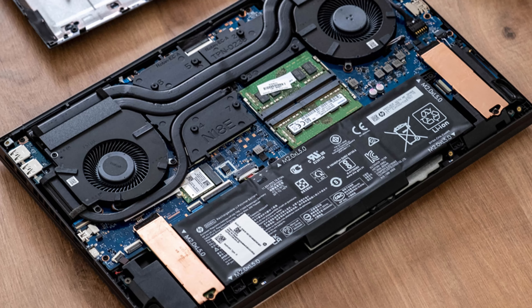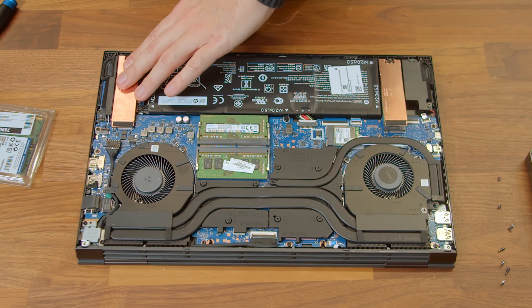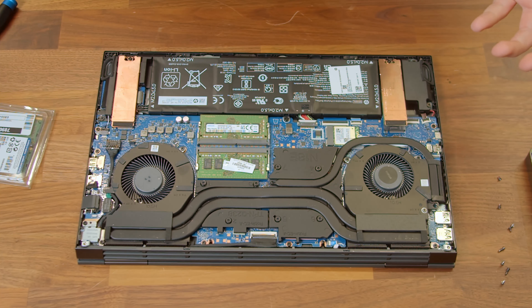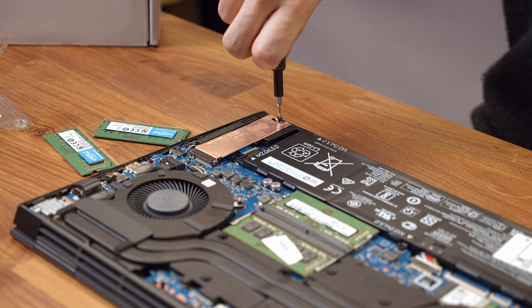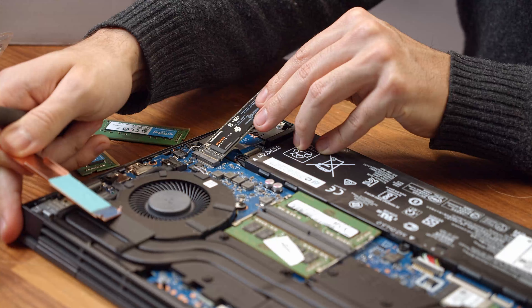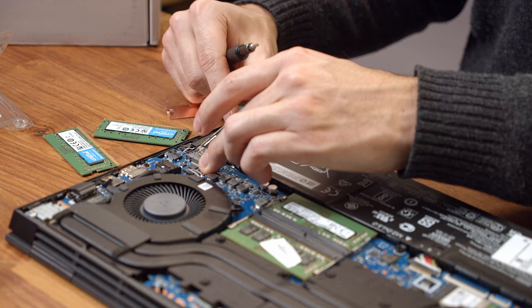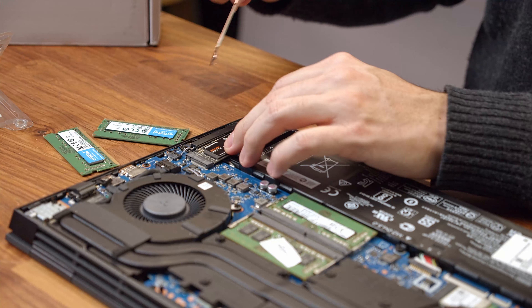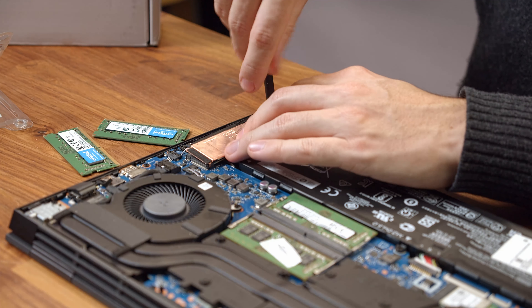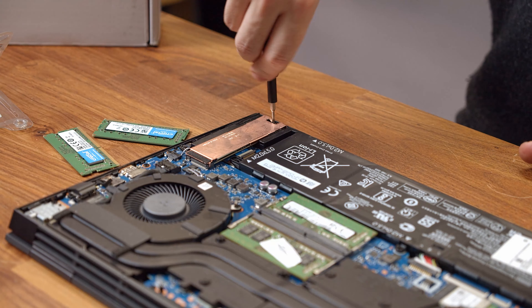Let's get to the SSD. Both SSD slots sit next to the battery. It's pretty neat that HP lets us add another M.2 SSD. HP was nice enough to already put some copper heat spreaders on both PCIe SSD slots. Simply loosen the single screw holding the covering heat spreader in place and take it off, then place your new M.2 SSD in the slot and put the heat spreader on top of it. Press both down carefully and tighten the screw again.